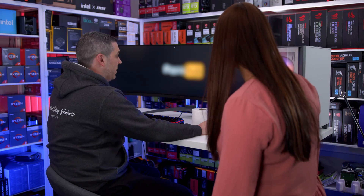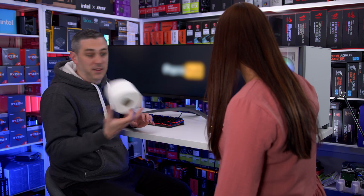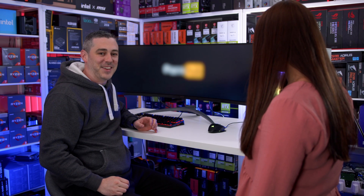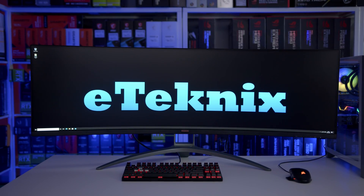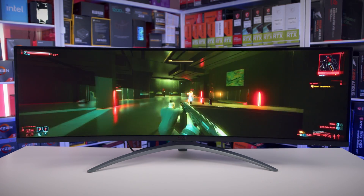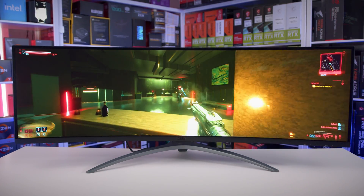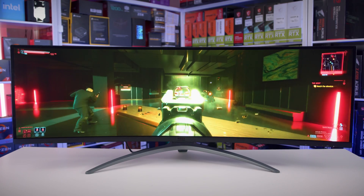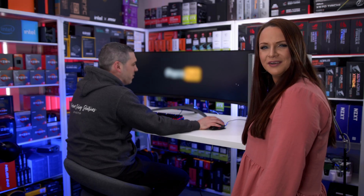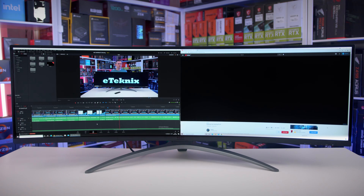It's the new AOC AG493UCX — 49 inches of pure performance and a refresh rate of 120Hz. It's so fast. You can even connect two devices at a time and split the screen.